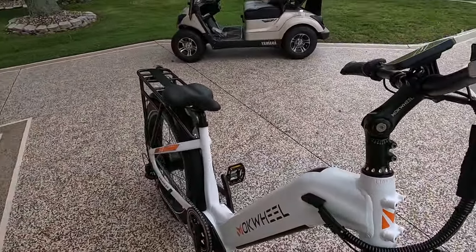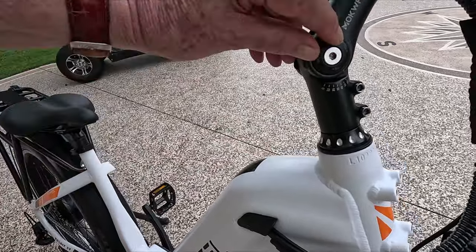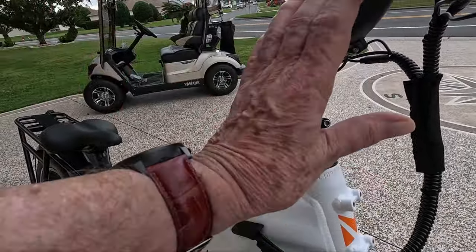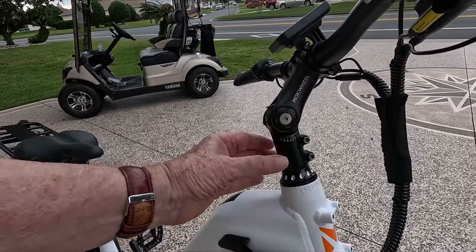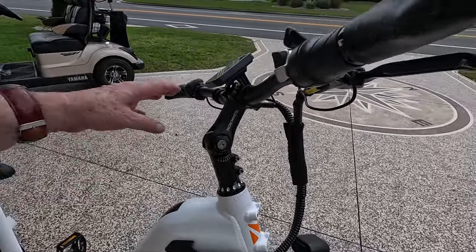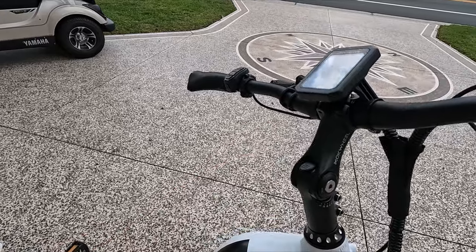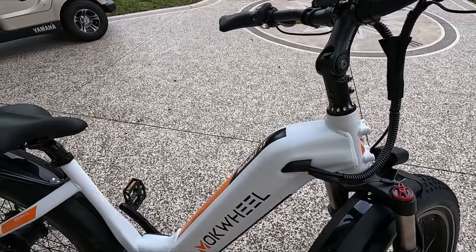Another feature I don't see on any of these bikes in this price range is this right here. You're able to loosen this and you can bend it forward or bend it back. In other words, you can get the handlebars just the way you like them, and you can move this obviously up and down. You can also loosen these up here and turn the handlebars forward and back. This is really, really a nice feature on this bike — I don't see these on any other bikes in this price range.